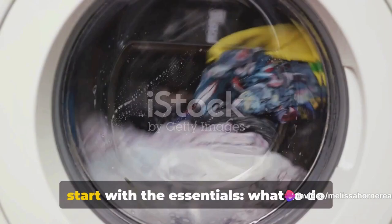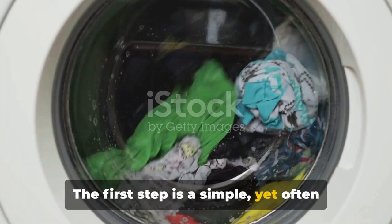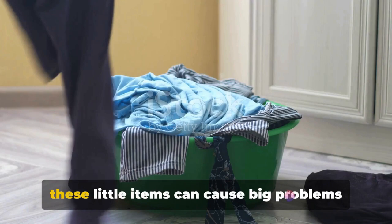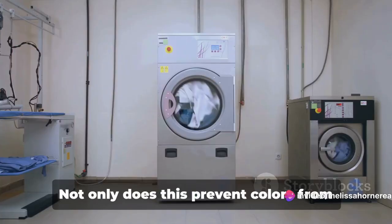Ever wondered how to keep your washer and dryer running smoothly? Today we start with the essentials — what to do before and after every load. The first step is a simple yet often overlooked one: emptying your pockets. From loose change to forgotten tissues, these little items can cause big problems if they end up in your machine.